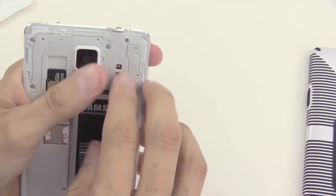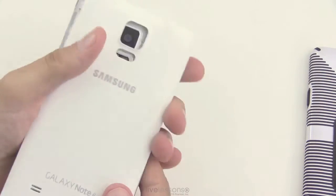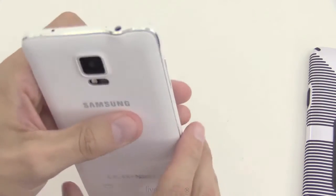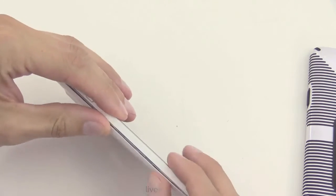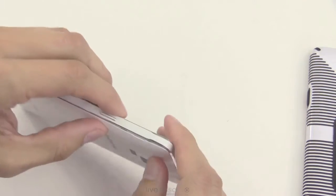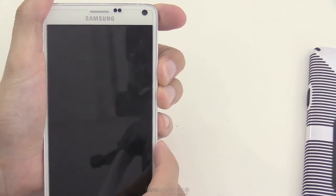Put the battery back on, then we can put the case back on. Same as before — slowly go around the edge and snap it into place. Just slowly work around that edge, very gently. Then we can turn it back on to make sure it boots.